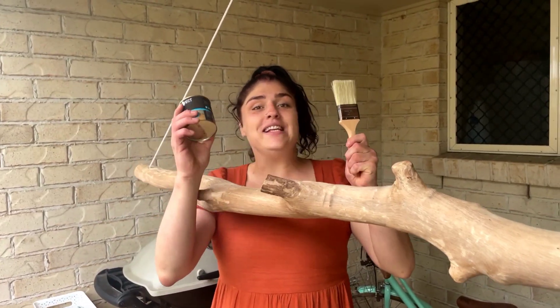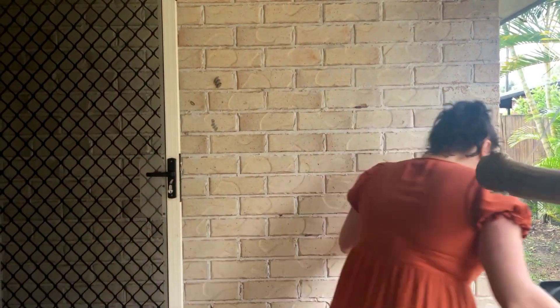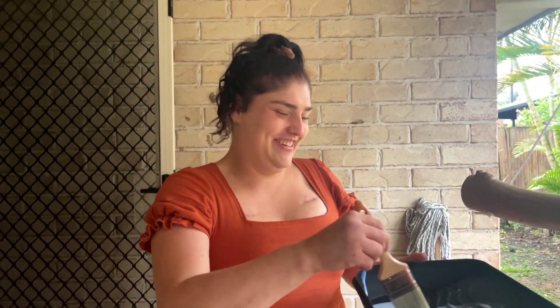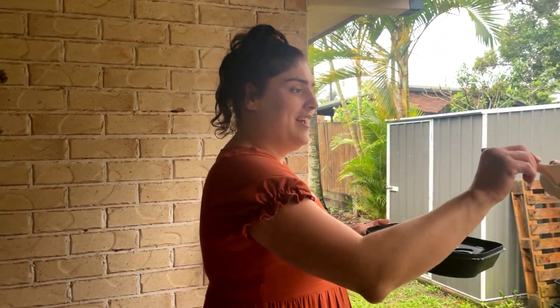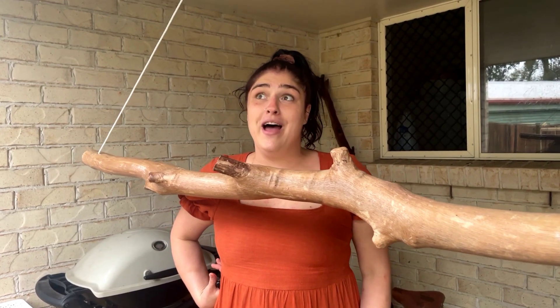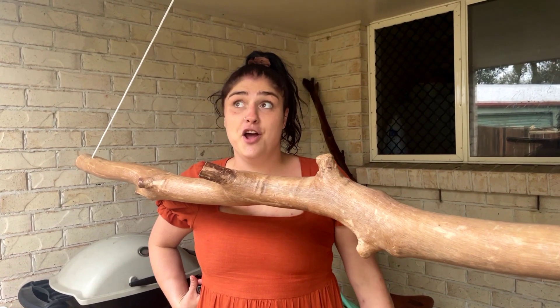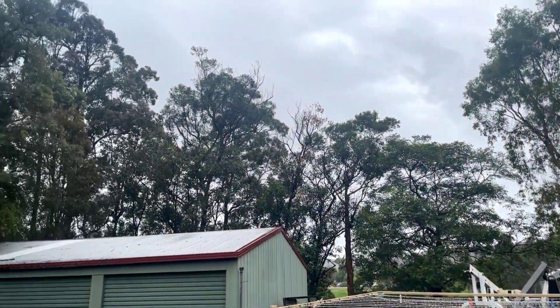Now the next thing you're going to do is coat it with a shiny kind of gloss. I just ate some — I wouldn't suggest eating some. My mouth tastes like varnish everybody. You just want to simply coat it and make it look pretty. Now we have to wait for it to dry, but I live on the Sunshine Coast and today it's not sunny. We want the sun back, mother nature.